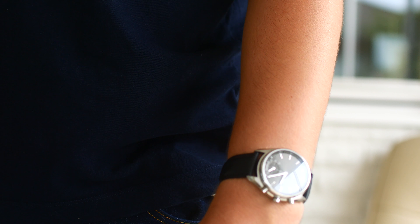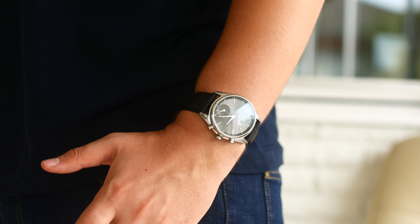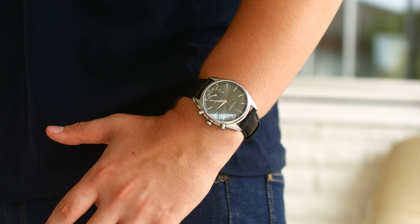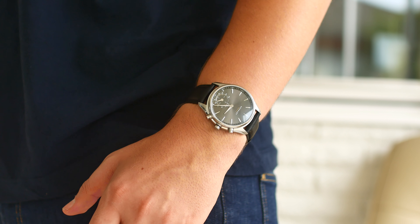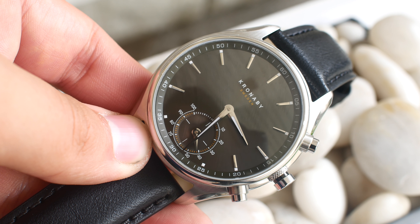So with that said, I do like the Kronabai and I can definitely recommend you guys to go and get one. But the question is, what do you guys think about this watch? Let me know in the comment section down below. Like and subscribe if you haven't already, and I'll catch you guys in the next video.